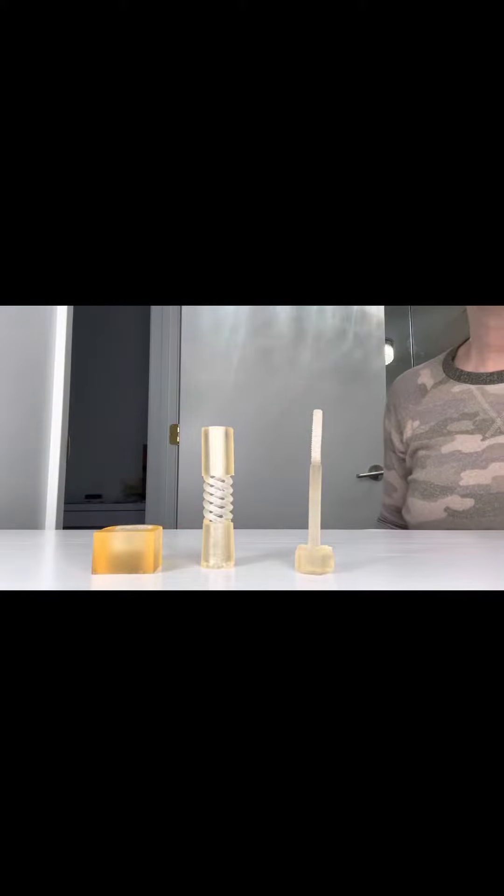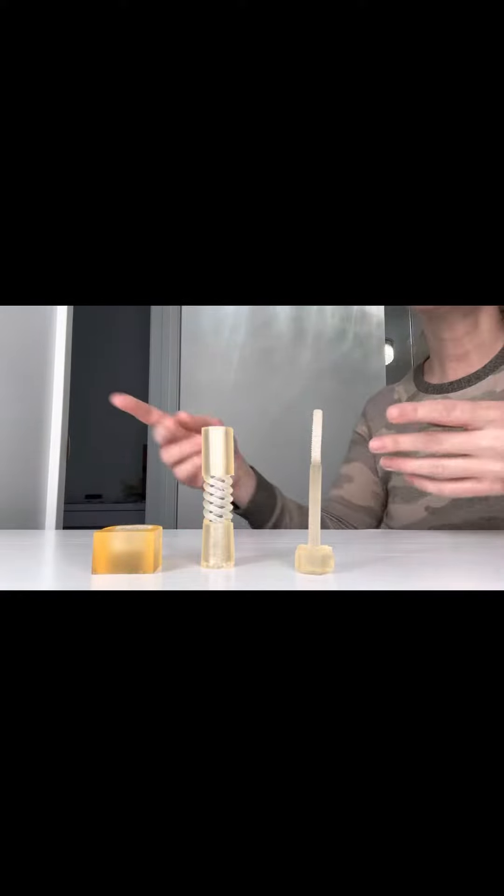Hello! This is the 3D printed version of my invention. There are three parts.